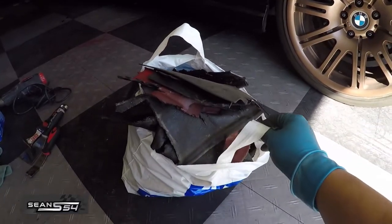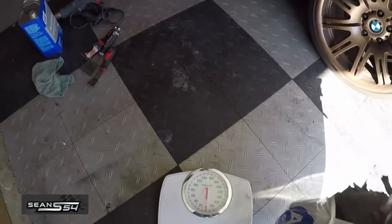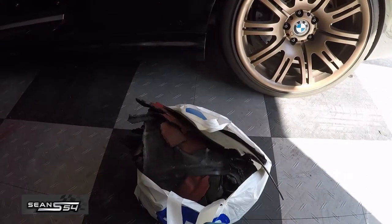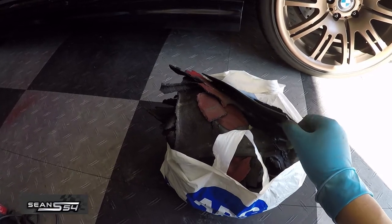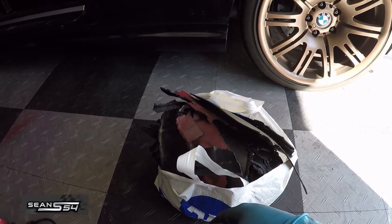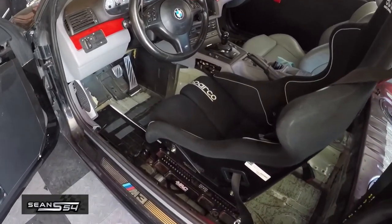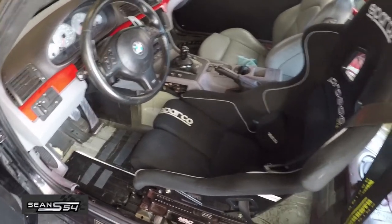Here's all the sound deadening I removed — a whole bag full. Let's see how much it weighs: just about 16 pounds. 16 pounds might not seem like a lot, but this is pretty much dead weight — useless. If you have a street car you probably want to leave it in, but for a track car it's dead weight, so these are the best free mods. 16 pounds removed helps counteract some of the weight I added. In a few days I'm doing a manual swap — the manual is about 18 pounds lighter than the SMG — and I'm also going with a lightweight flywheel, which saves about 10 to 15 pounds. That's another 30 or so pounds saved. Hope you guys enjoyed the video, thanks for watching.